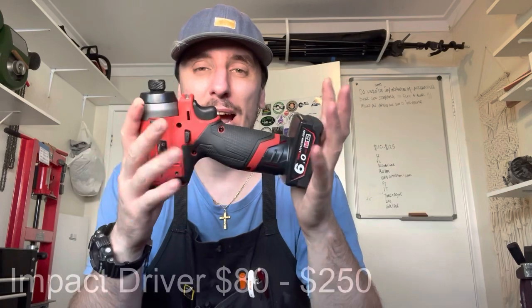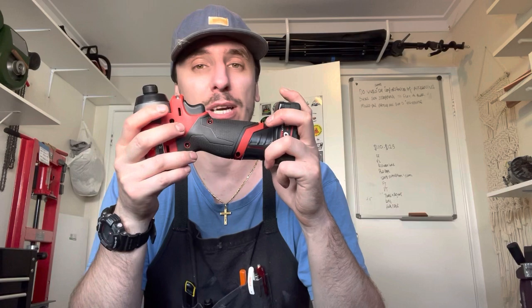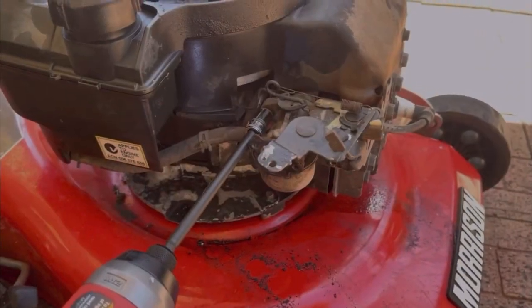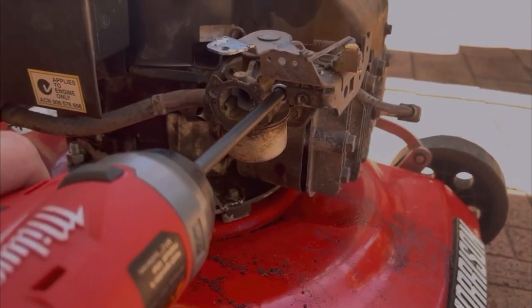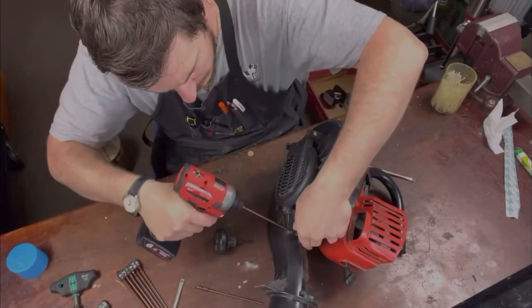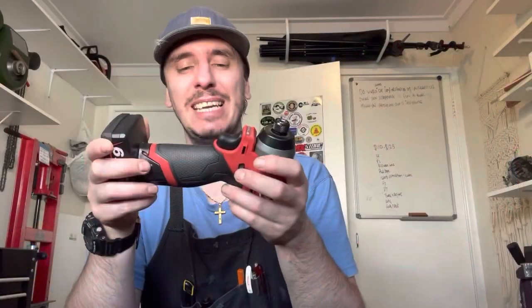The second one: an impact driver, not necessarily a wrench. The driver takes a quarter inch hex, while the wrench takes a socket or square end drive. It doesn't have to be a Milwaukee. I would actually suggest buying a cheap one from your hardware store. Yes, it's going to be a bit heavier and might not be quite as smooth running, but it doesn't matter. Before I had this one, I had exactly that and it did everything I needed to and more.